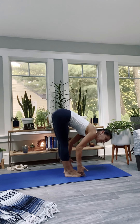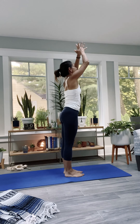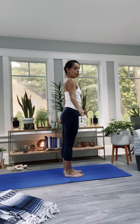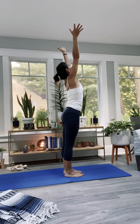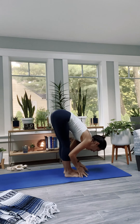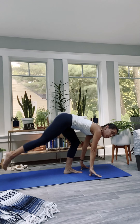Lift the heels high, bend the knees, look forward — step, step or hop, get to the top. Lengthen halfway up, over straight legs. Exhale, hanging back over straight legs. Press into the feet, inhale, rise. Urdhva Hastasana — hands through the heart center and all the way down. Mountain pose. Two more times.